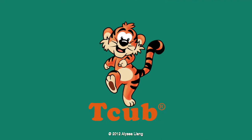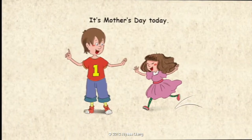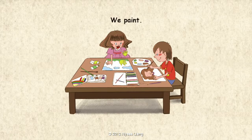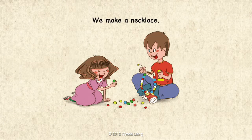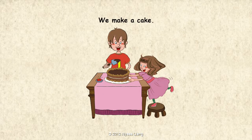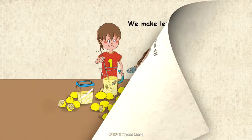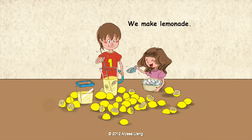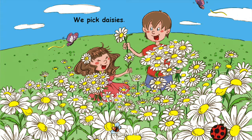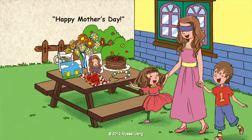Let's read. It's Mother's Day today. We paint. We make a necklace. We make a cake. We make lemonade. We make a card. We pick daisies. Happy Mother's Day!